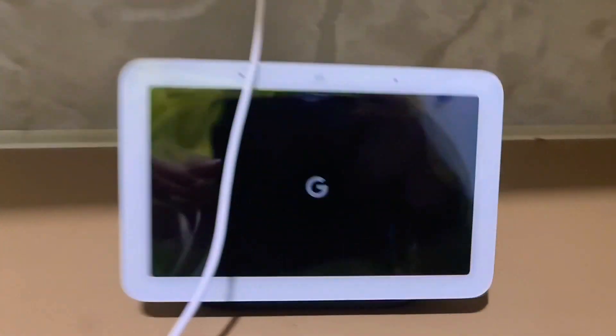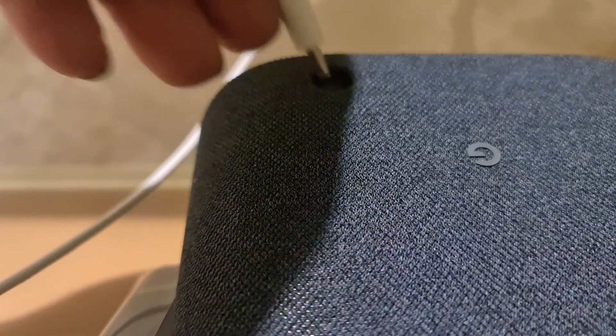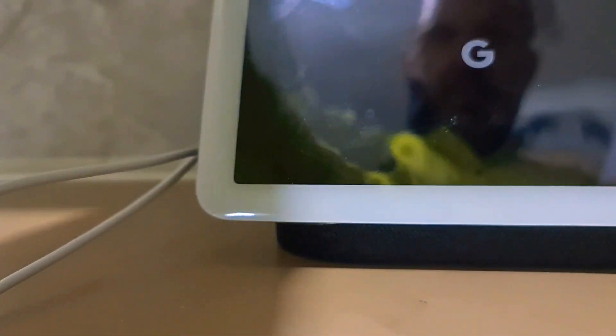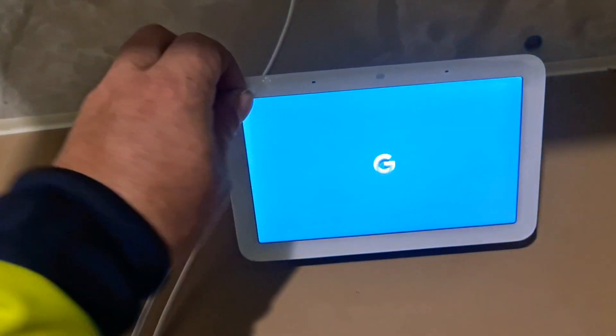Plug it in. Turn on. Turn on, turn the lock.